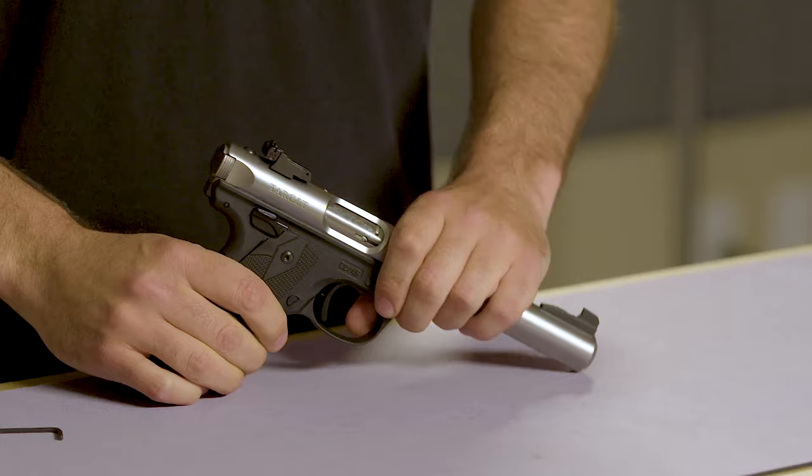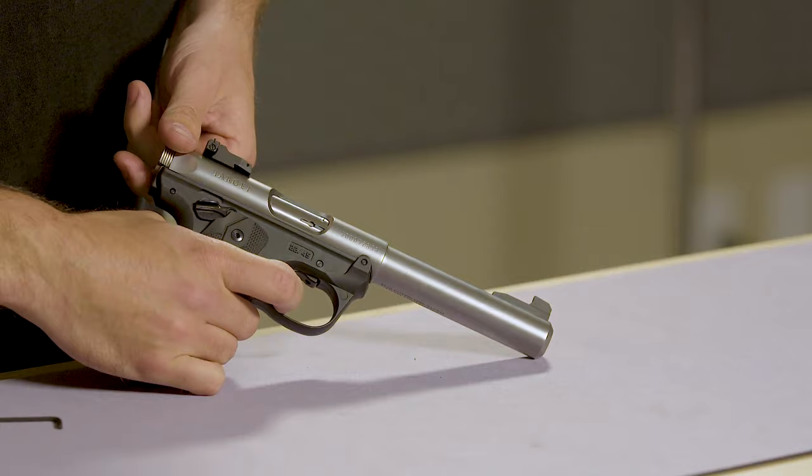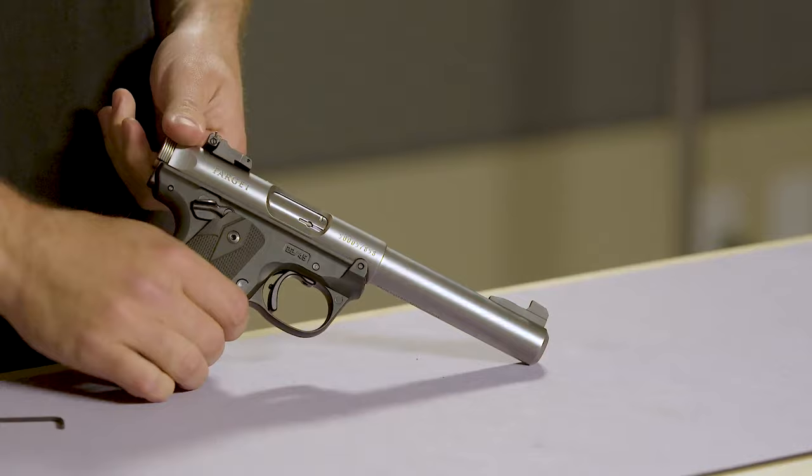We can now do a function check by testing the trigger. With the safety on, it will not fire, and with the safety off, we'll have a nice trigger pull. Now is also a good time to check your pre-travel and over-travel. For personal preference, you can use the small Allen wrench to adjust your pre-travel and your over-travel. This completes our Accurizing Kit install, and as I mentioned earlier, if you'd prefer, you can call Volquartsen and we'll arrange to install the parts for you. Thanks for watching — we'll see you next time.